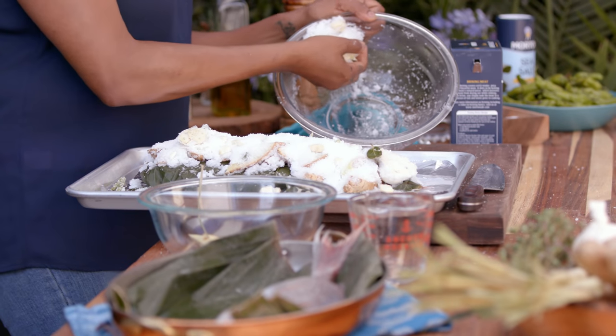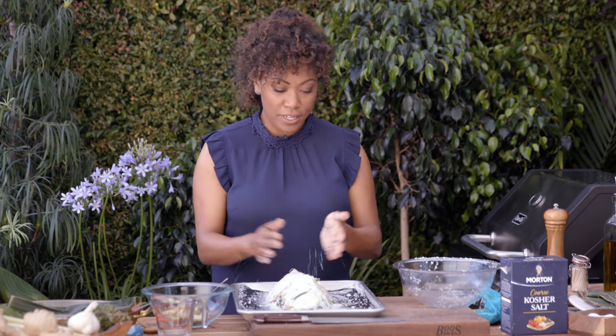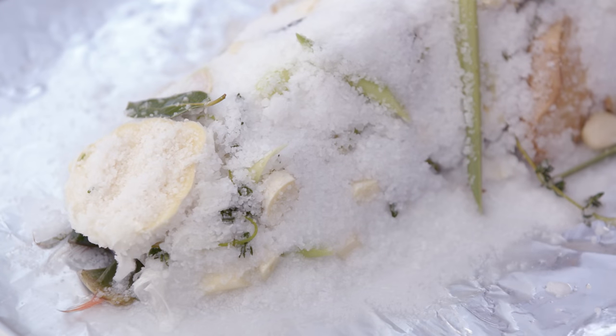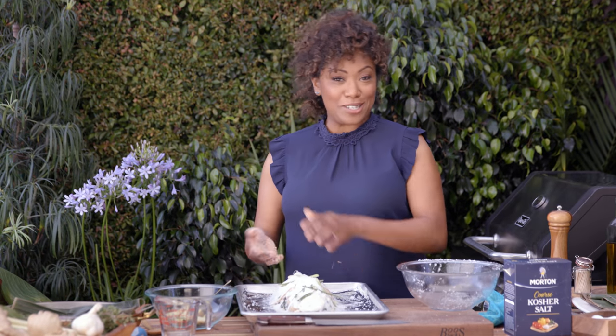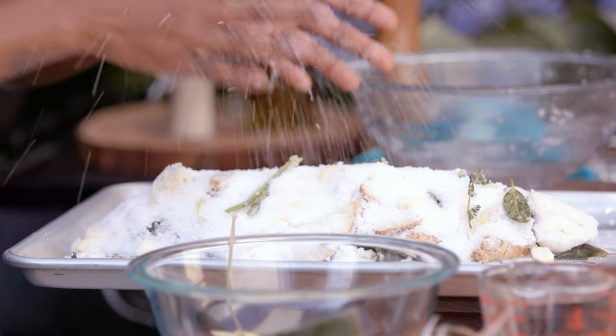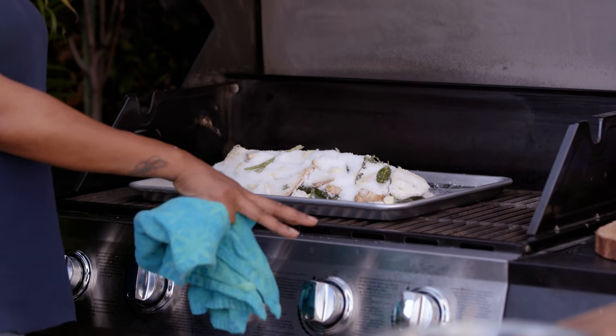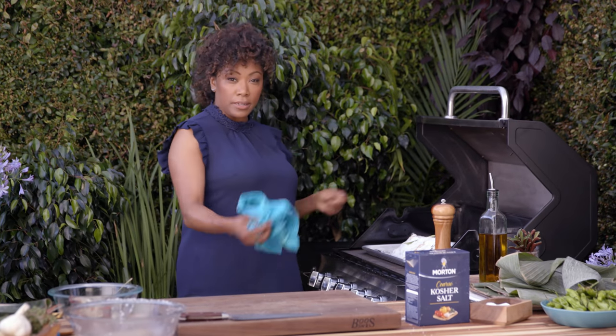I love to cook fish like this, and it's a great way to entertain. It's so pretty, so delicious. This is going to create a sort of salt crust, and then it's fun — you can chip away at it. It looks like an amazing mosaic of deliciousness. We're going to place this on the grill on a sheet pan lined with foil, just to allow easy maneuverability.